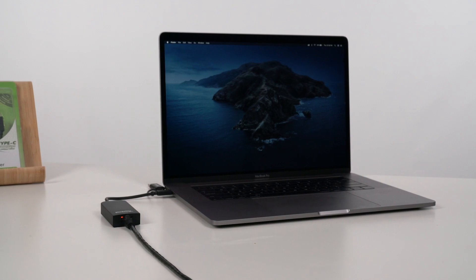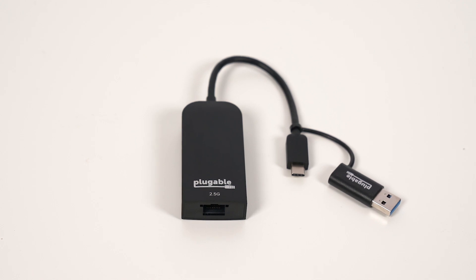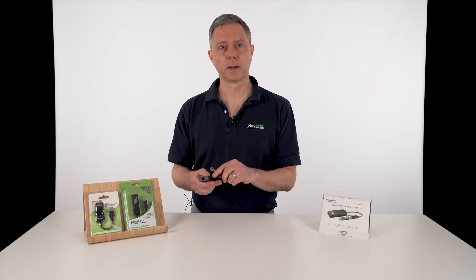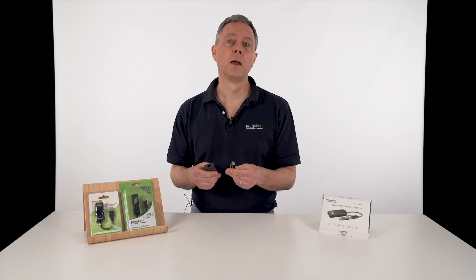With 2.5 gig Ethernet, if I plug in to my available USB port — our adapter supports either USB-A or USB-C — is it going to work in every case? Like a lot of new technologies, there are new chips in these 2.5 gig adapters and those chips require drivers. Drivers are available for Windows and Mac OS, but you do need to install that driver to get maximum performance. Some operating systems that don't support installable drivers, like iOS, Android, and other tablet and mobile platforms, may have to wait a little while for adapters like this to be supported.